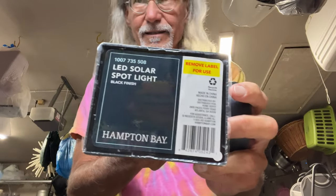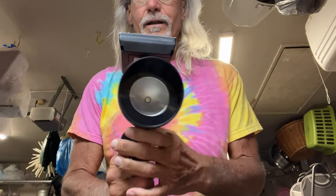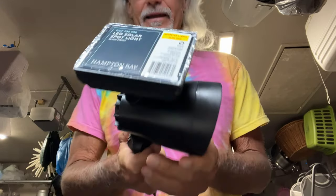All right, so I just got this, and we're going to check this bad boy out. It's a Solar Hampton Bay Spotlight, and I'm going to put it on my Bougainvillea outside.